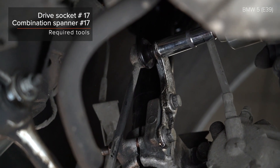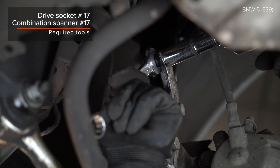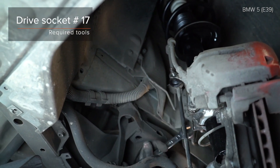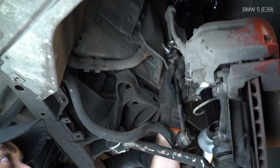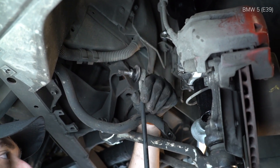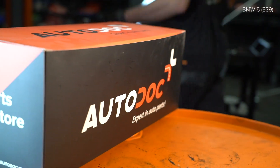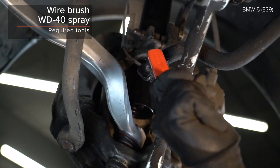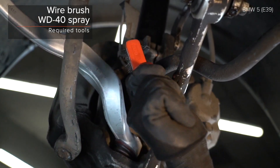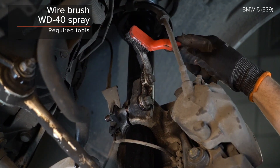Steps 5, 6, 7: Install the component. Steps 8, 9, 10: Install the component. Step 11: Install and outlet the TN-40. Install the component.